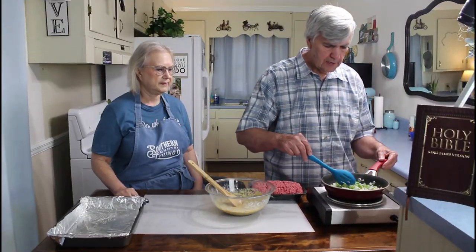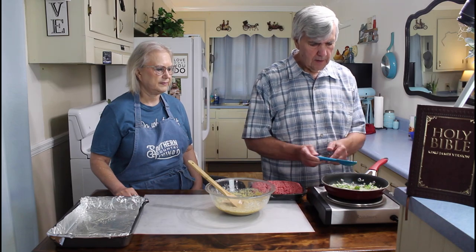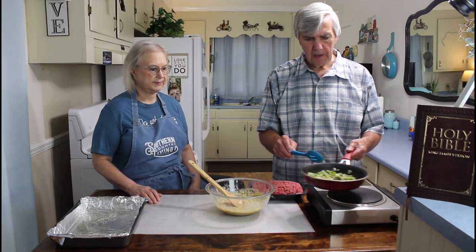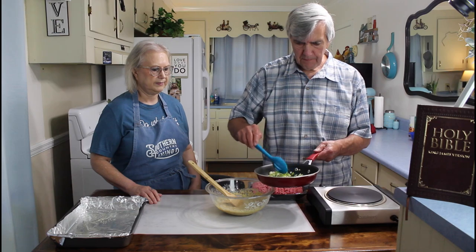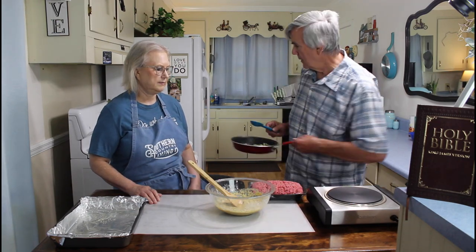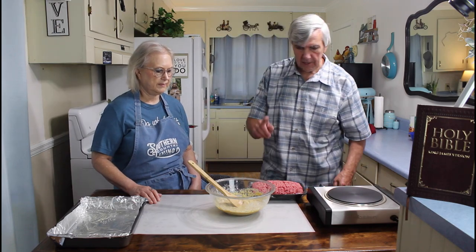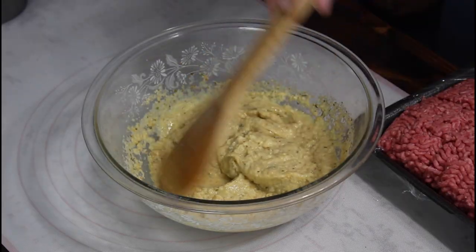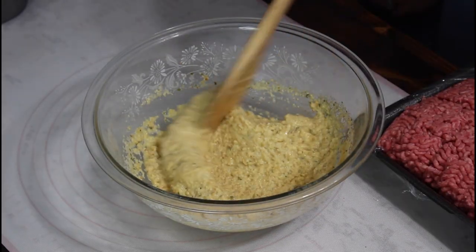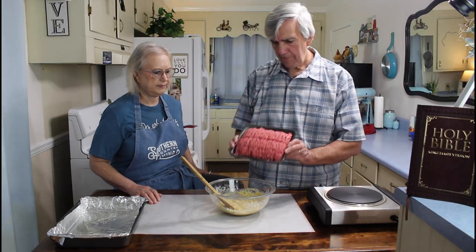These onions are looking real good now - they're starting to brown just a little bit, so let me go ahead and start mixing everything into the bowl. My onions and peppers are sautéed just like I want them. I'm going to set them over here so they'll be off the heat for just a few minutes. Now see how I let that sit? It looks like it thickened up just a little bit. So that looks good - I'm going to add the ground beef to it.